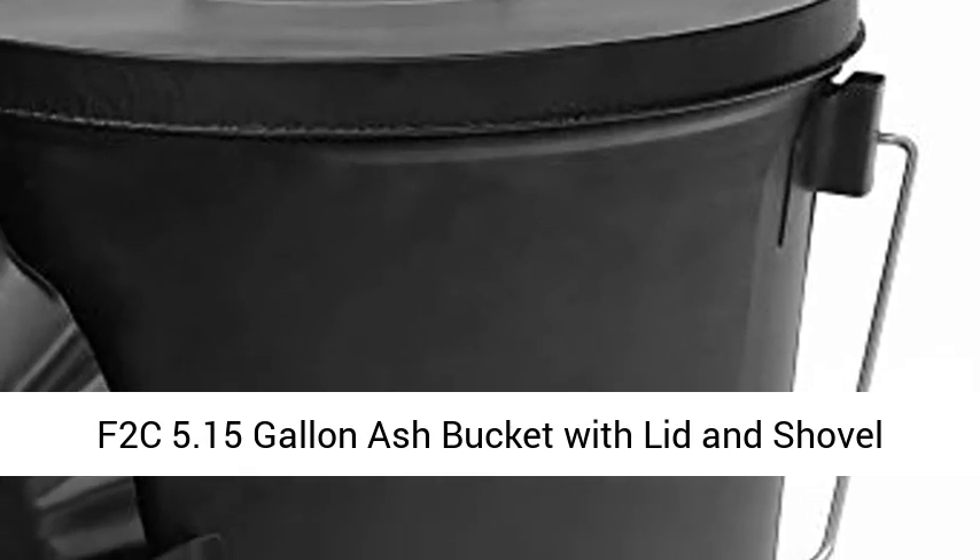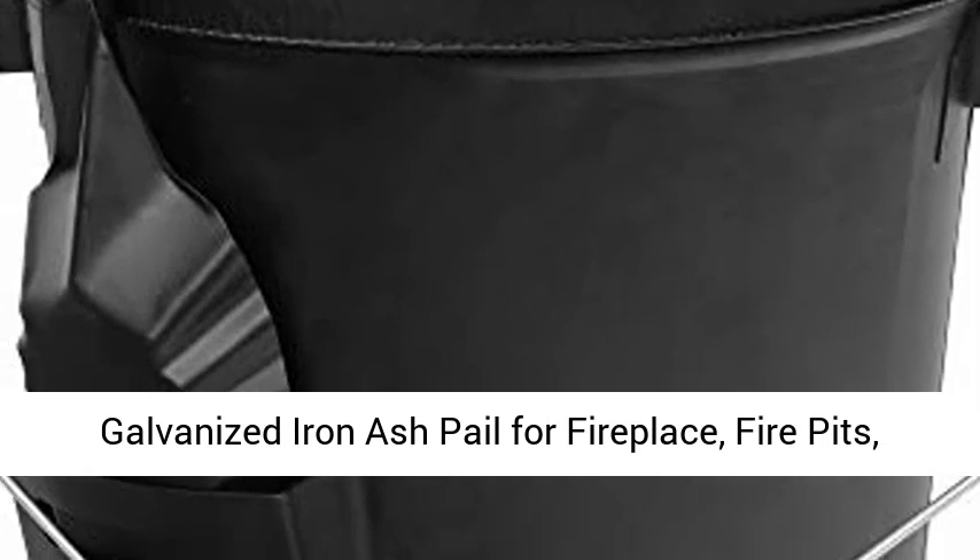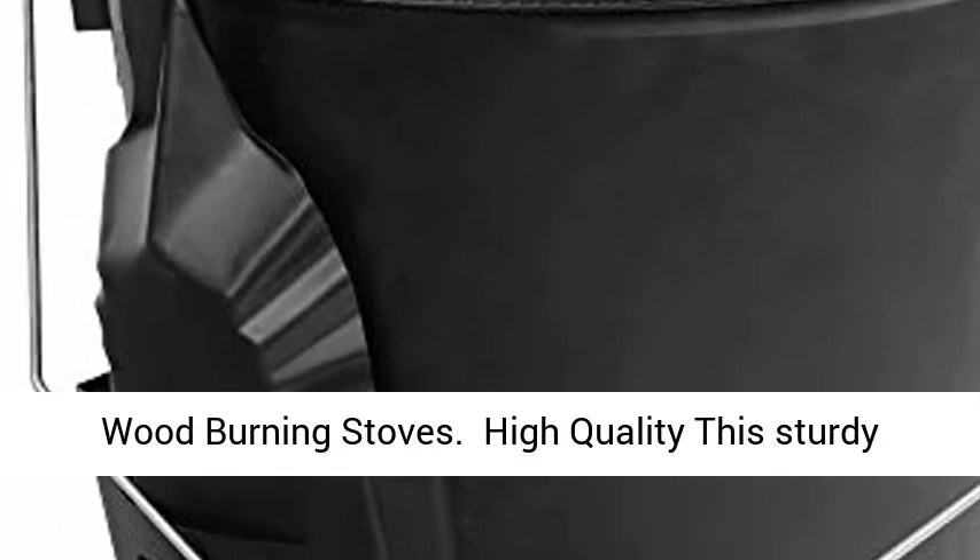F2C 5.15 gallon ash bucket with lid and shovel — galvanized iron ash pail for fireplace, fire pits, and wood burning stoves.